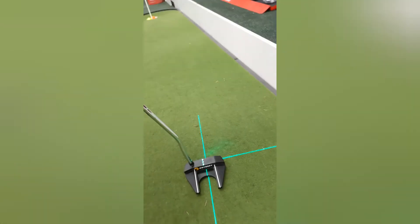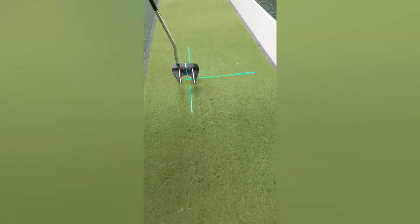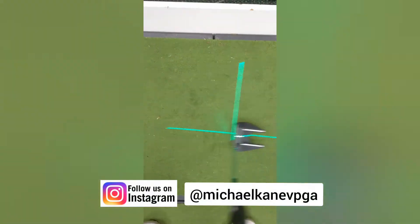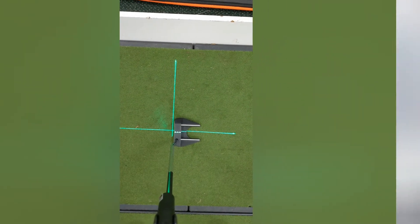As your head moves, the laser actually moves as well. So as you swing the putter, it moves. What you're trying to do is, as you swing the putter, really follow that line. You can see any time my club face changes, it actually twists. So yeah, you can see it's a very, very handy tool.